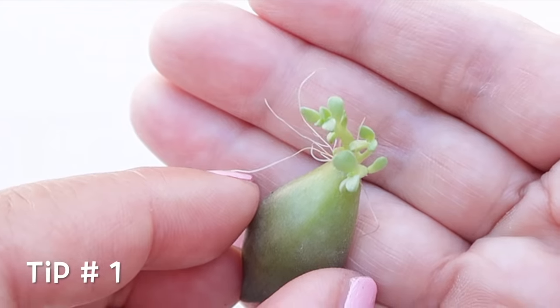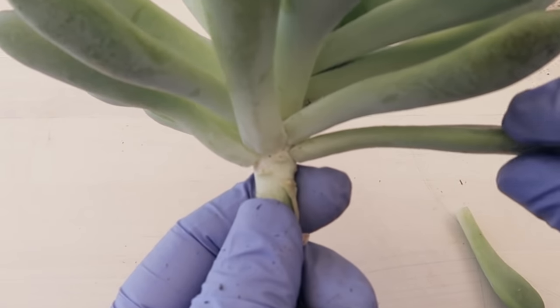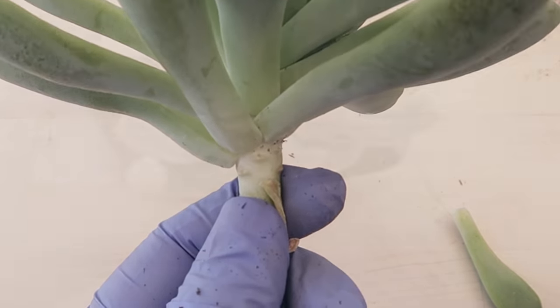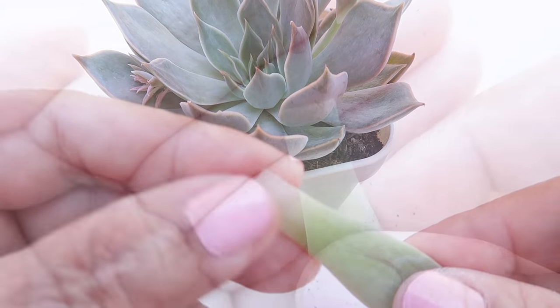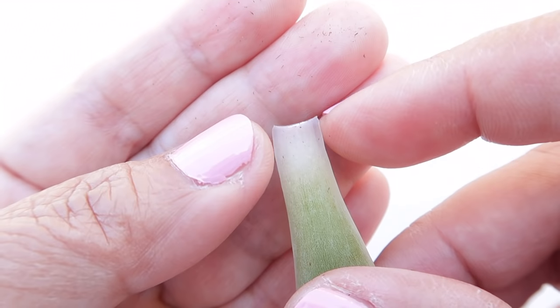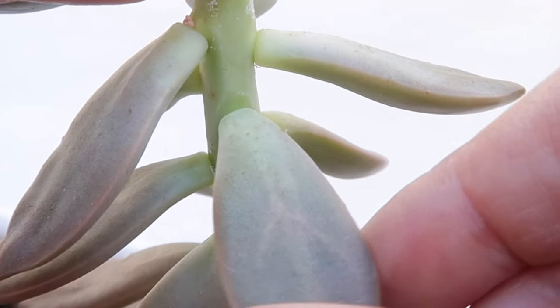Key point number 1 to successful leaf propagation is to pluck off the leaf cleanly. Please look closely because this is very important and the life of your baby succulents depends on this. That's how important it is. Let me show you a closer look at how you should pluck off the leaf.